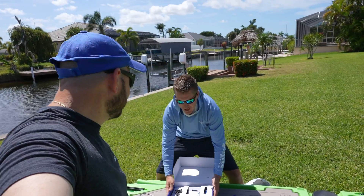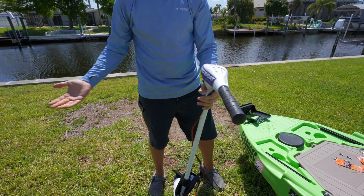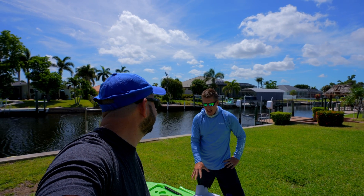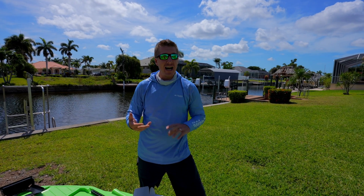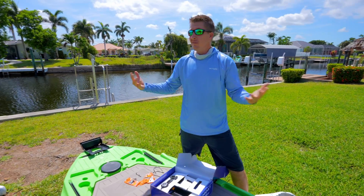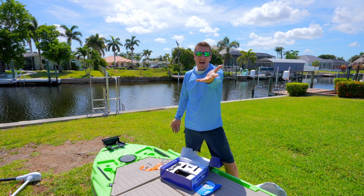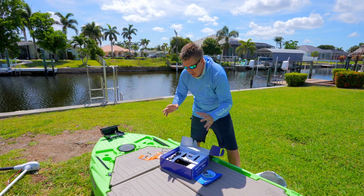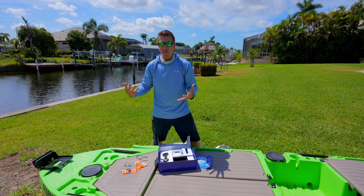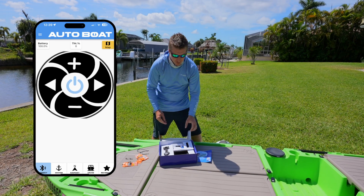So this is the AutoBoat system — your basic Minn Kota five-speed motor, non-digital — and we can convert this into a GPS motor. It actually has compatibility with a bunch of different motors, not just Minn Kota. It works with the Newport NV series, and you can find these all over on Garage Sales or Facebook Marketplace. You might already have one of these motors in your garage right now.